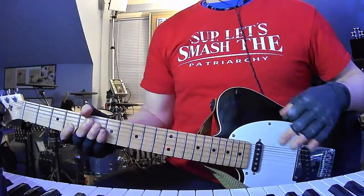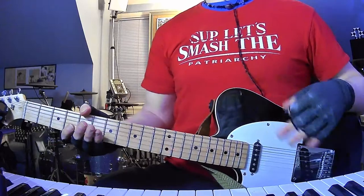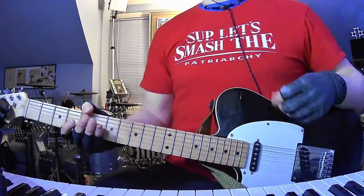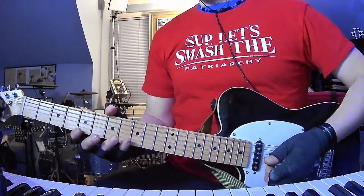It's a little confusing arrangement-wise, so I think I'll just show you the licks and the riffs, and then I'll explain the order of everything, because it's definitely weird.